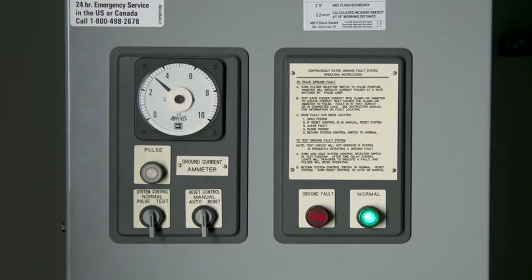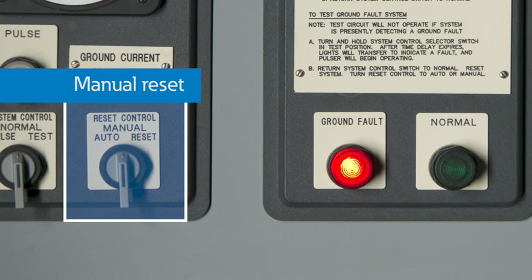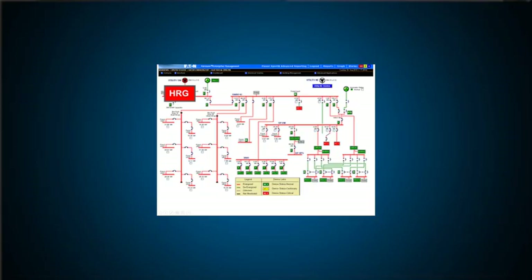Note that if the fault is intermittent and the fault goes away, the current reading will go to zero. This light indicates that there is a fault currently on the system, and if you have the switch on manual reset, there has been a fault since the last reset — this is especially valuable for intermittent ground faults. That fault indication can also go to a monitoring system to alert personnel of issues. In summary, by using high resistance grounding and this clamp-on meter to track down your ground fault, you can have the higher reliability that you're looking for.